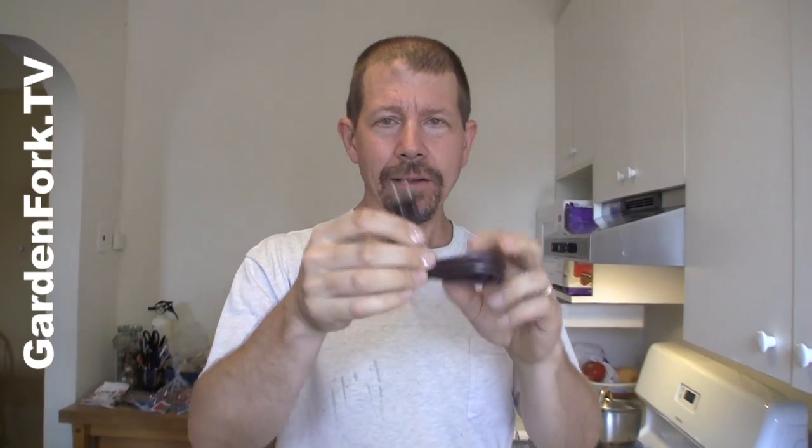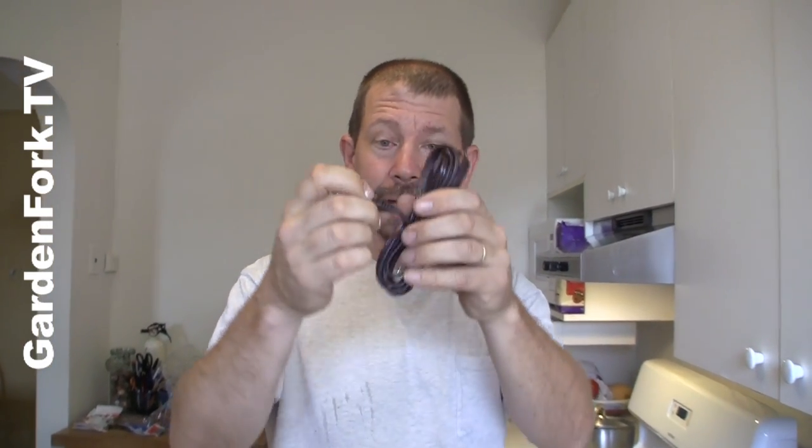Go to your local hardware store and buy some lamp cord. What I like about these is that the plug comes pre-connected to the cord. And you can select how long the cord can be — think about where the clock's gonna go and how long it is to the electrical outlet.